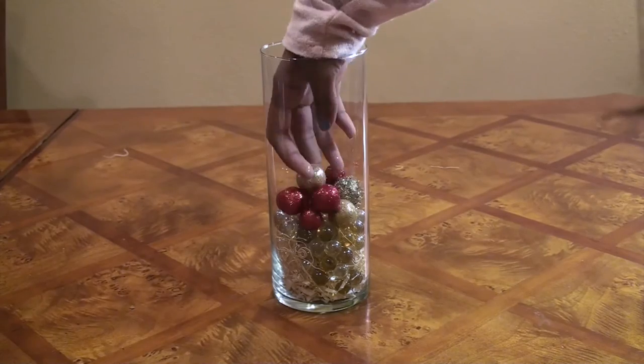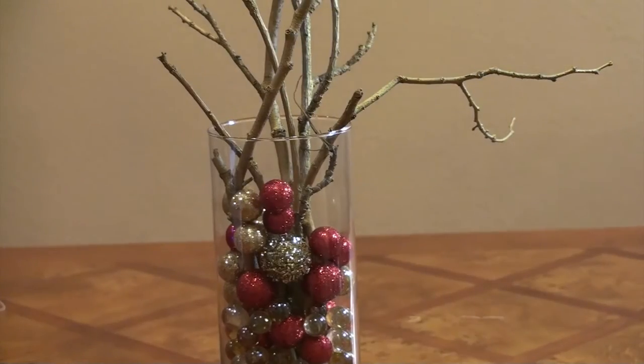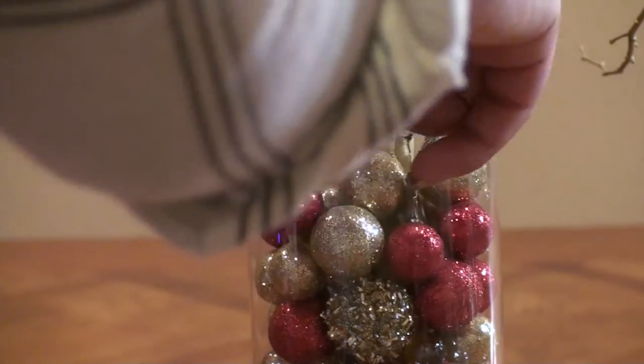Next, I added some glitter balls and then I also added the branches and then added a few more balls afterwards and just made it look better.